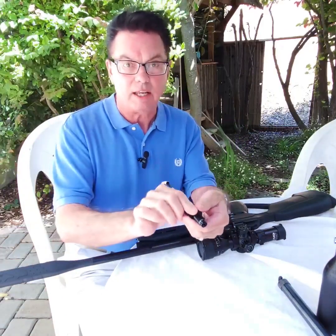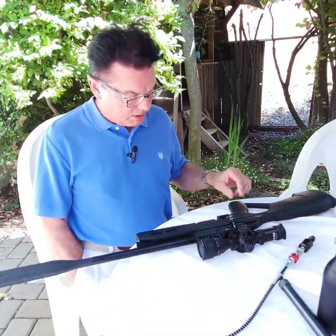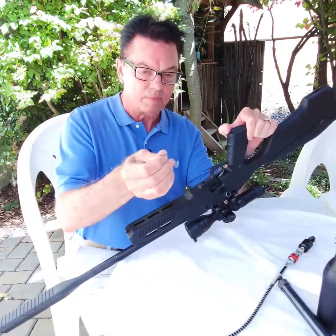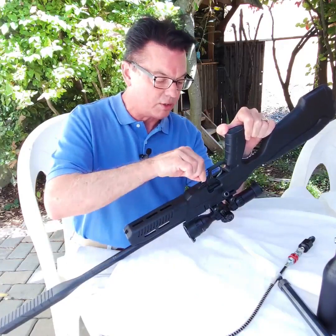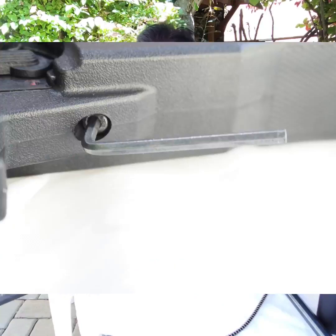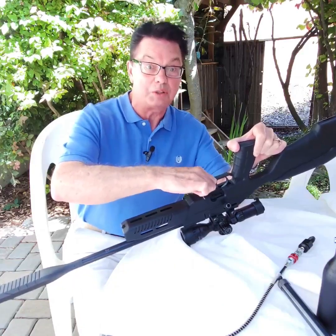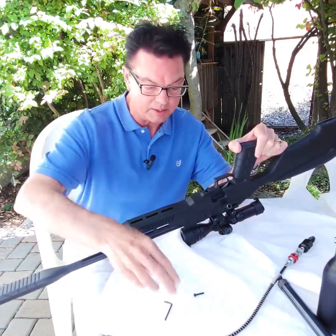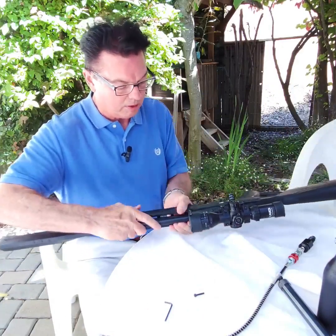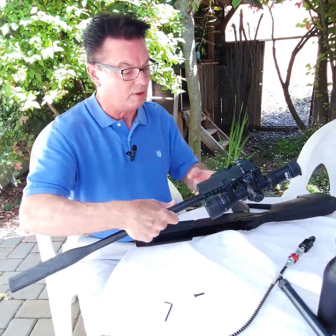If you try to slide a socket over there, it's not going to fit. So what we need to do is remove the stock. The way we do that is with an Allen wrench — the same size you use for the scope rings. There's one screw that holds this in. You can see that screw is pretty deep in there because it's the only thing holding the stock onto the gun mechanism. All right, the screw is out — it's about three-quarter inch. Now that the screw is loose, we can just pull this part out carefully and it's free from the gun.